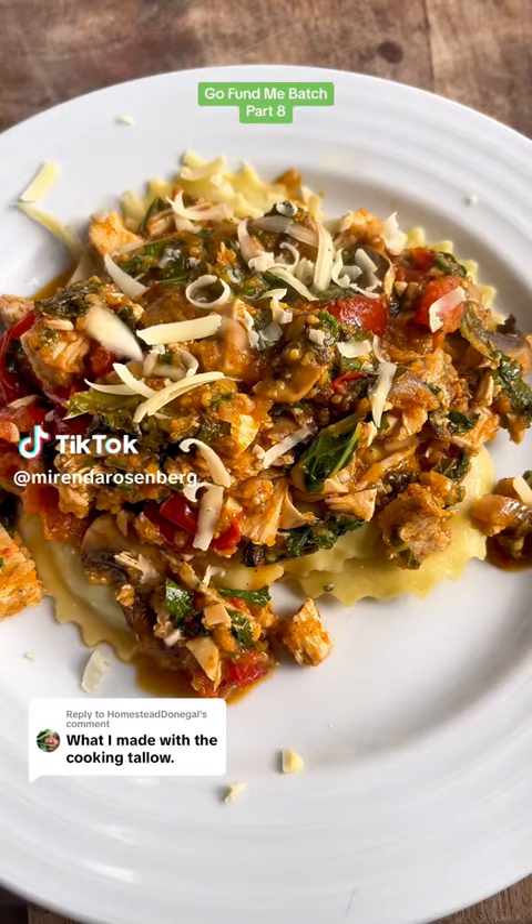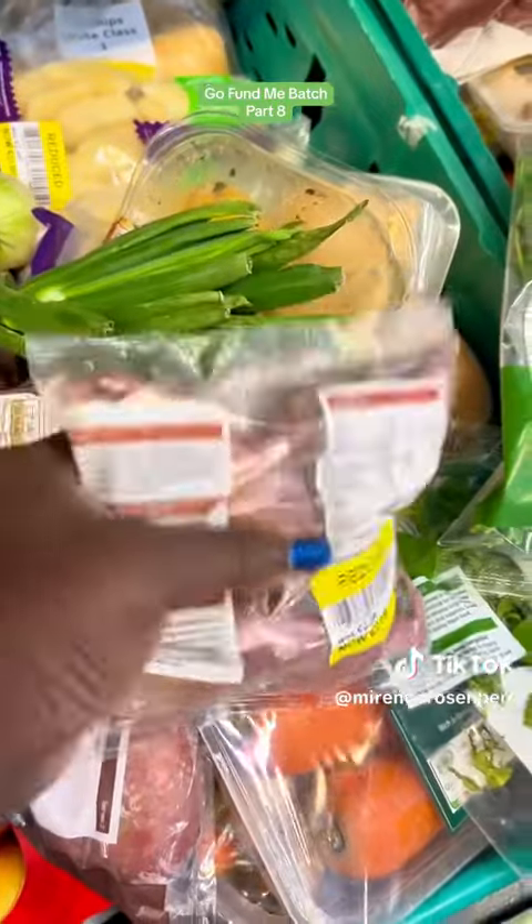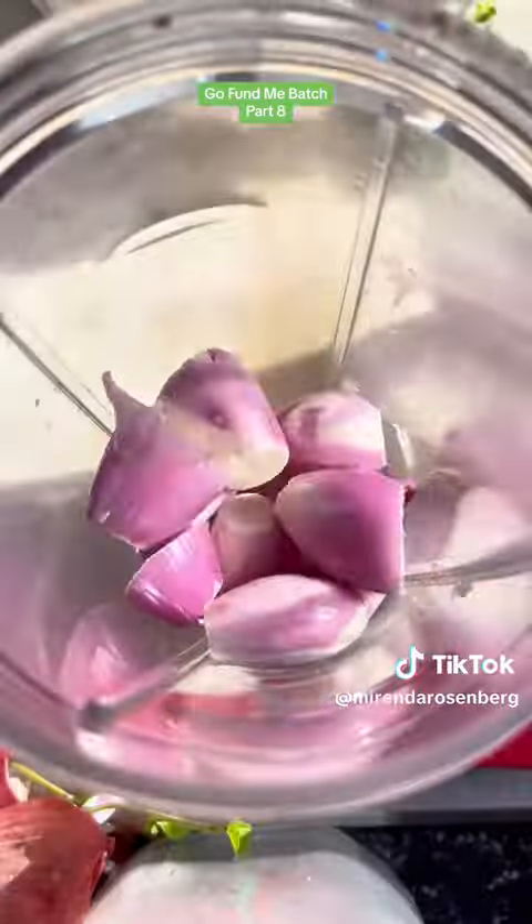I wanted a richly flavored kitchen sink pasta, and this is how I made it. I found these shallots in the clearance section of my local grocery store and thought, I know what would go good with this.